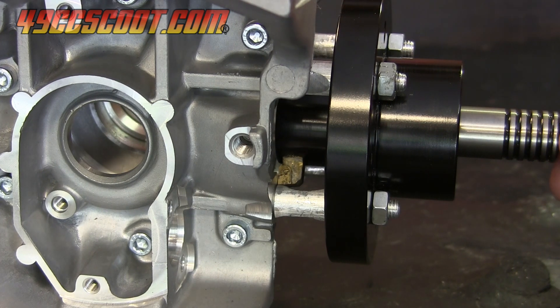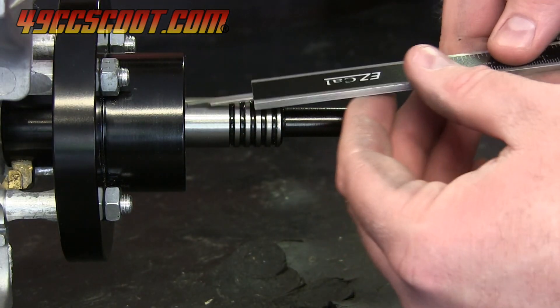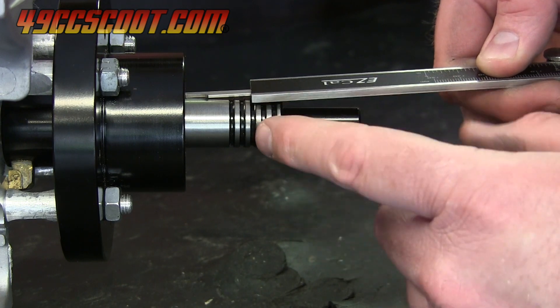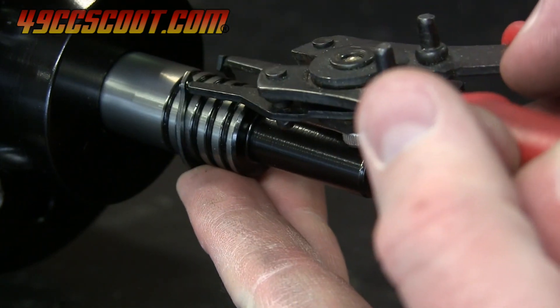I rotated the cutter so the bit was resting against the case. Then I checked where 25mm was above the tool base, and it aligned pretty closely with one of the grooves in the cutter. I installed the supplied snap ring into that groove to act as a stop.